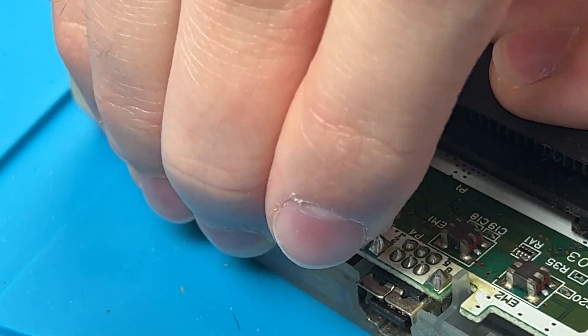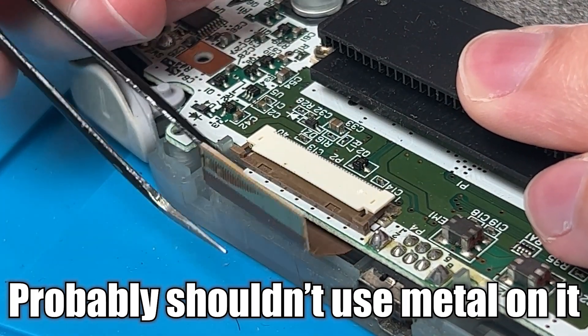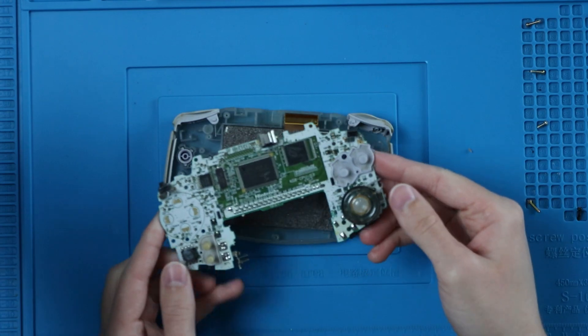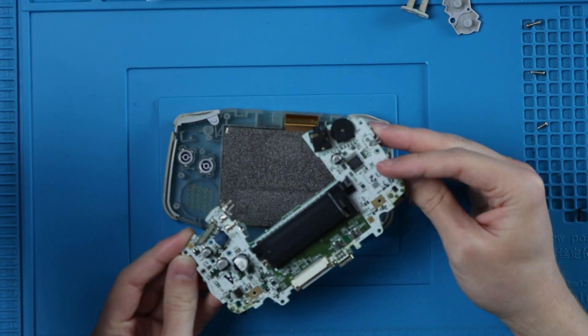After you get those screws out you can pull these tabs up here — just pull them up. This is why I didn't cut my fingernails; you can also use some tweezers. That's also a good thing to use that spudger for, the one that comes with the kits. Then you should be able to just pull this right out — still do it nice and gentle. Sometimes you're gonna get the membranes to stick to your Game Boy; that's normal, it's just probably dirty. This one is not too bad on the inside — it's pretty clean. We're still gonna clean it though.